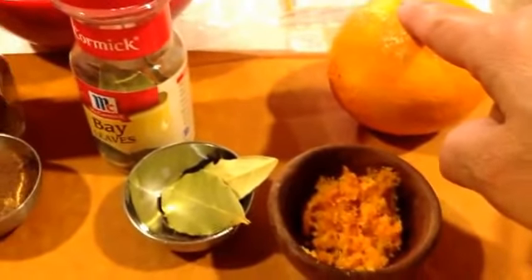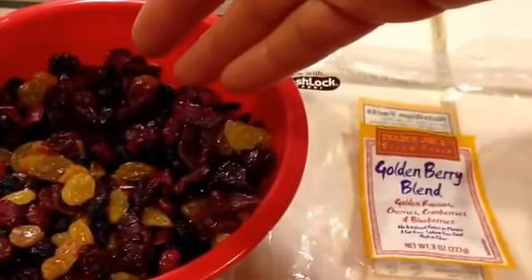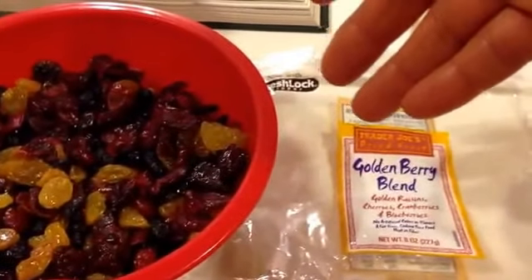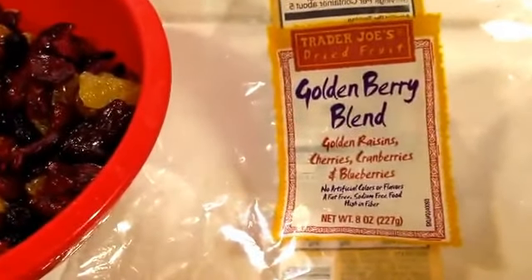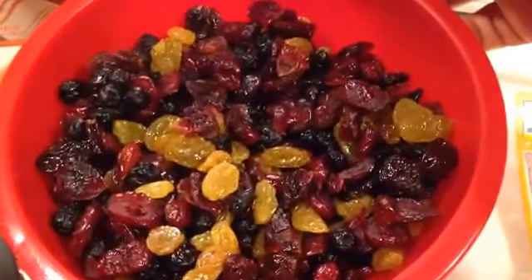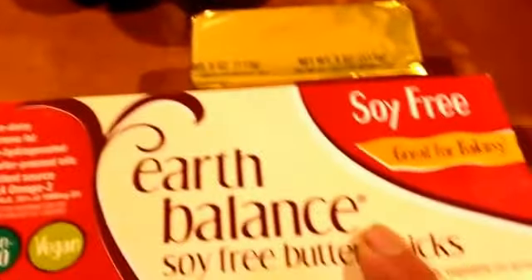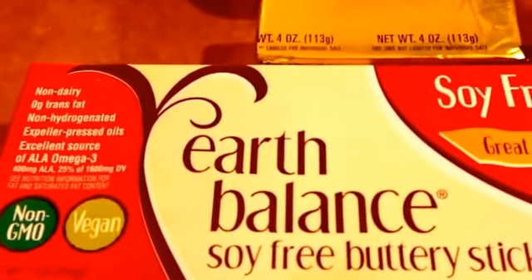We also need two teaspoons of freshly grated orange zest. For dried fruit, you can use about half a cup of dried cranberries and one cup of golden raisins, but I'm using a golden berry blend that also has dried blueberries and cherries — it really adds a lot of flavor. Instead of butter for sautéing the onions, I'm using soy-free Earth Balance buttery sticks, which are vegan.